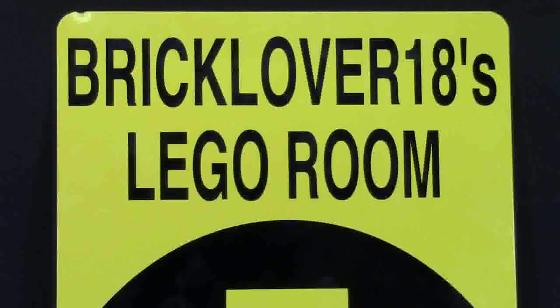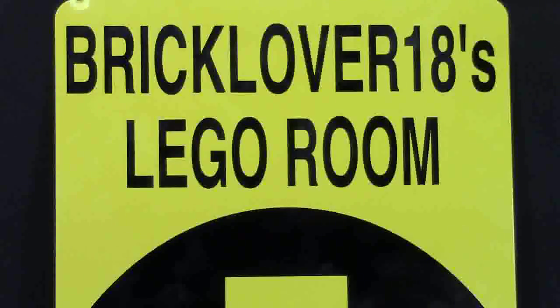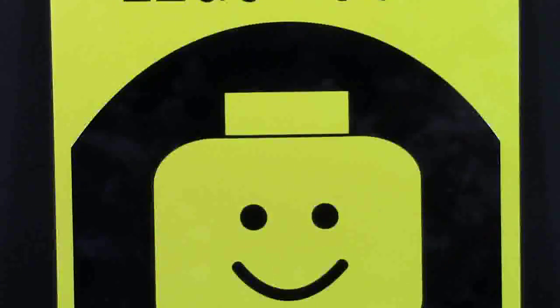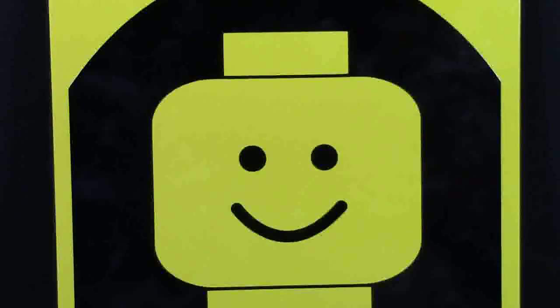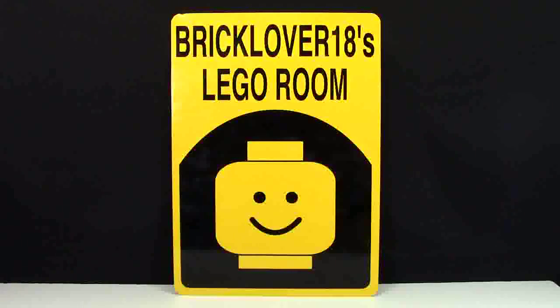To get a sign made up like this, the kind of price that they charge for their signs is really good. If you want to check out their prices, head on over to their Etsy shop — the link will be in the description. I'm not going to name off every currency just because everybody's from a different country and I don't want to waste your time. They can probably do pretty much anything you want. I confirmed with them whether BrickLover18 was okay because I know it's a little bit longer, and in the picture they have it a lot bigger, but they just shrunk the text and that was really awesome of them.